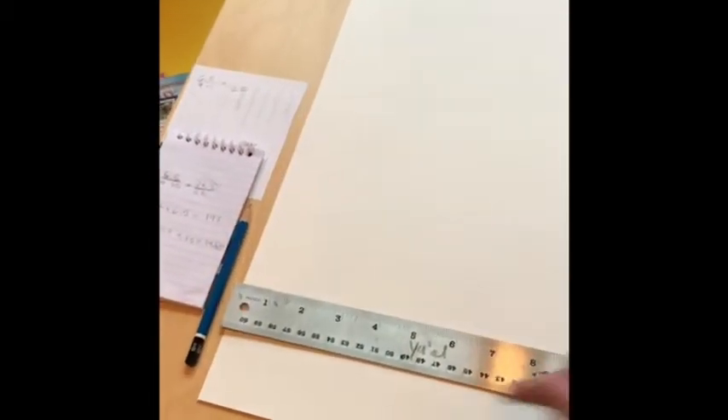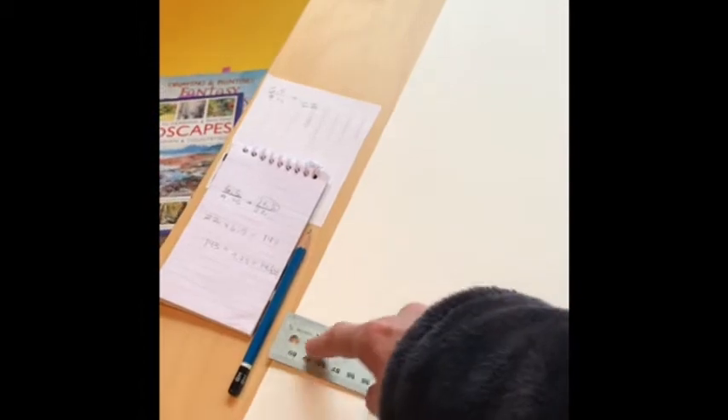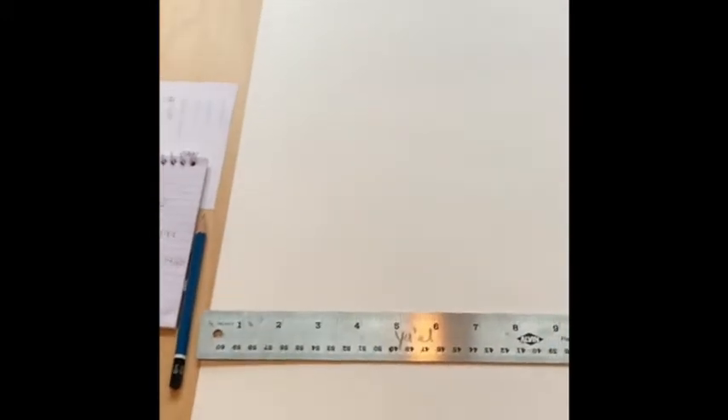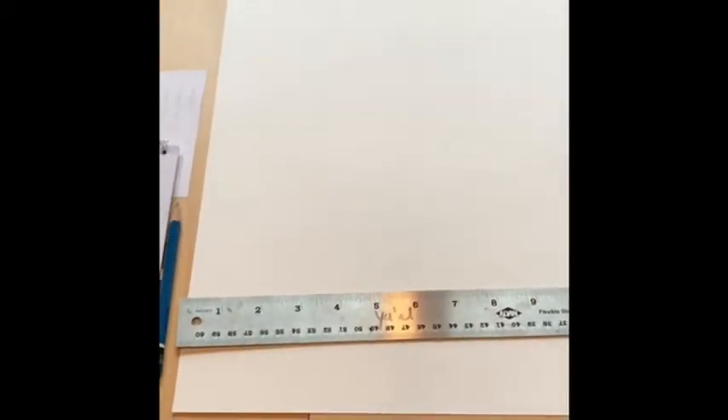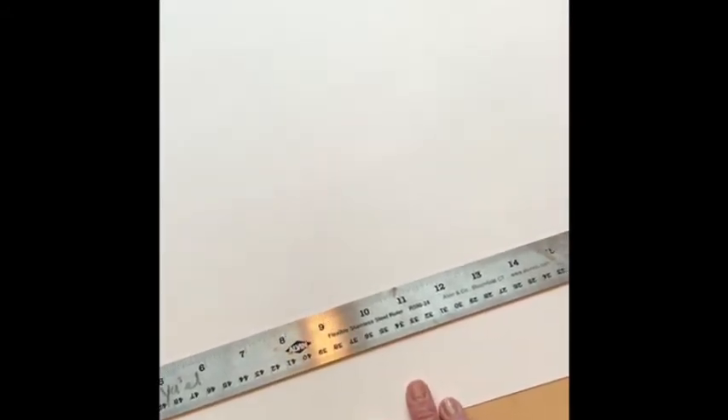I thought about how wide I want my drawing to be. I wanted to come in from the edges about an inch so I'll have a border. You can tape the paper onto your masonite and tape your border — just put a strip of tape there. Remember: if your tape is really sticky, put it on your pants or some fabric first so it loses some stickiness before you put it on your paper, so you don't rip it.